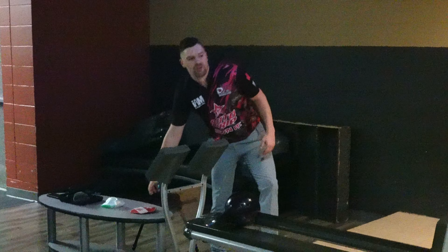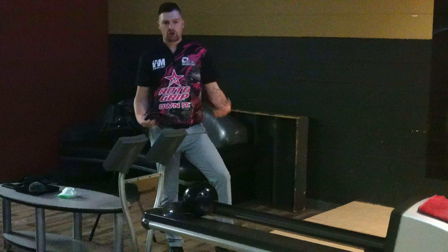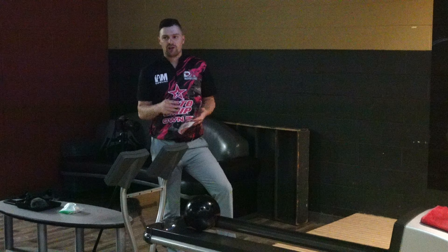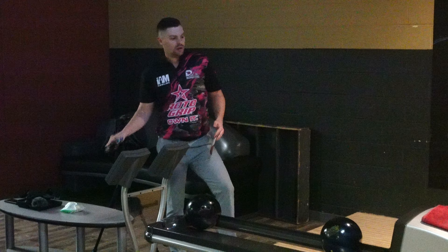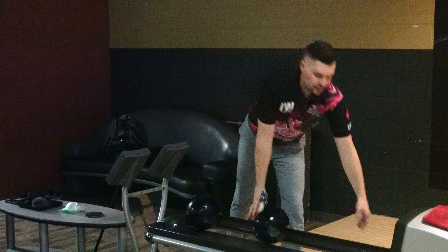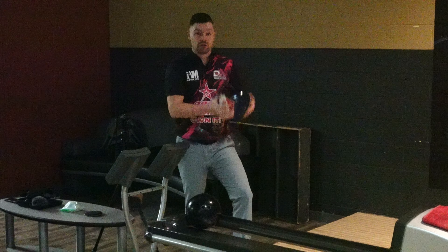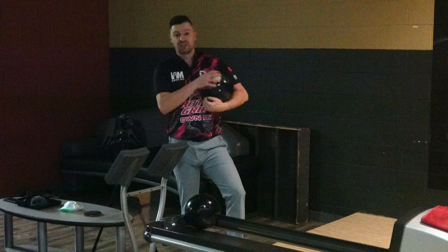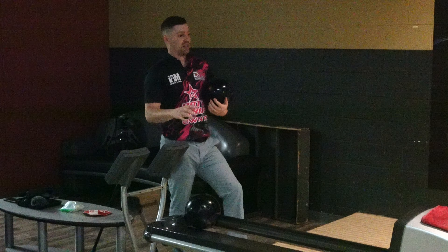As soon as it saw the friction it read hard. I think that's going to be the major difference — the Night Road is a little smoother because of that stronger cover stock, where the High Road is going to see that friction and want to jump left really quickly. So I think the Night Road is going to be a ball you can go to sooner — you maybe start with it, then go to a High Road if this gets a little too lazy down lane.